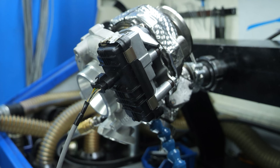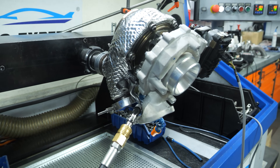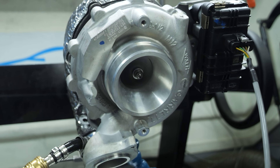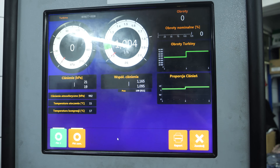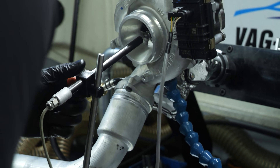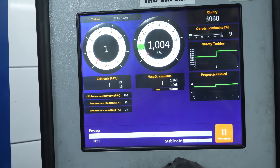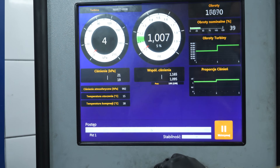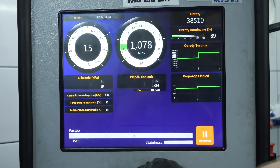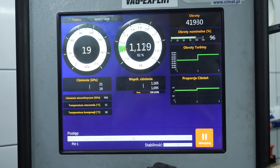If no damage is apparent at first glance, it needs to be tested. The compressor is thoroughly cleaned of swarf and carbon deposits that may have entered it with the oil during the engine seizure. The turbine then goes to the turbo test unit, where we check its condition. This machine performs a compressor test under conditions almost identical to those in the car. The device checks the pressure and performance of the turbine over its entire operating range. If the turbocharger does not pass the test, it must be reconditioned or replaced.